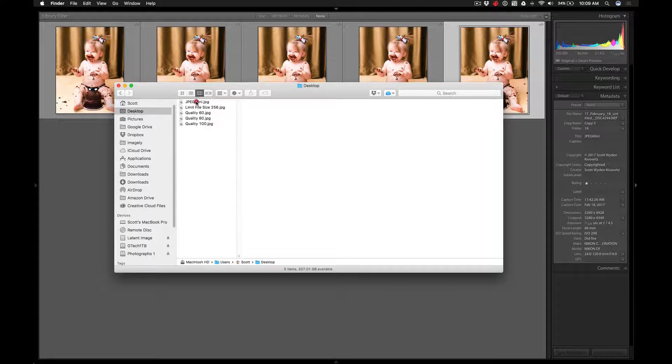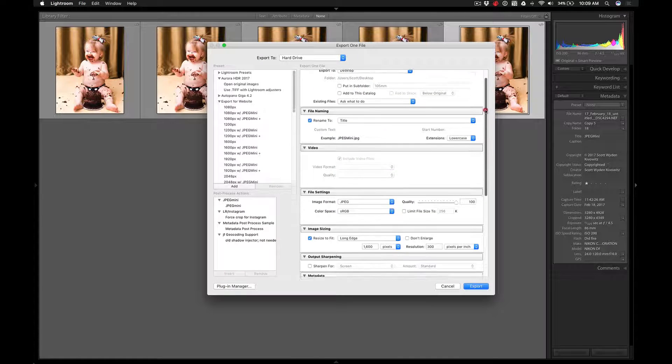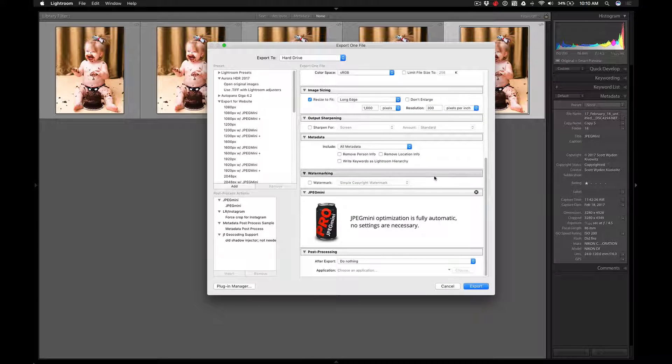I prefer the JPEG Mini structure because I prefer having optimal image quality with reduced file size. Instead of going to Quality 80 for a website, I can use JPEG Mini and land between Quality 60 and 80 of what Lightroom would output. All I do is set my preferred image sizing for the long edge, keep quality at 100, then add the JPEG Mini module — letting Lightroom handle only the raw-to-JPEG conversion and letting JPEG Mini do the actual compression.